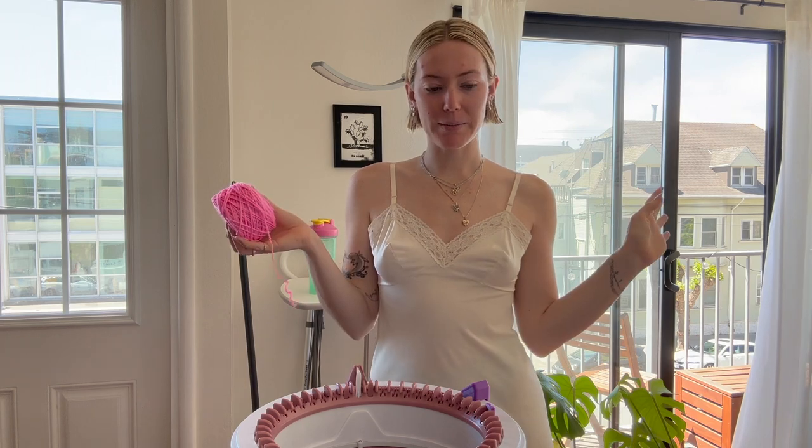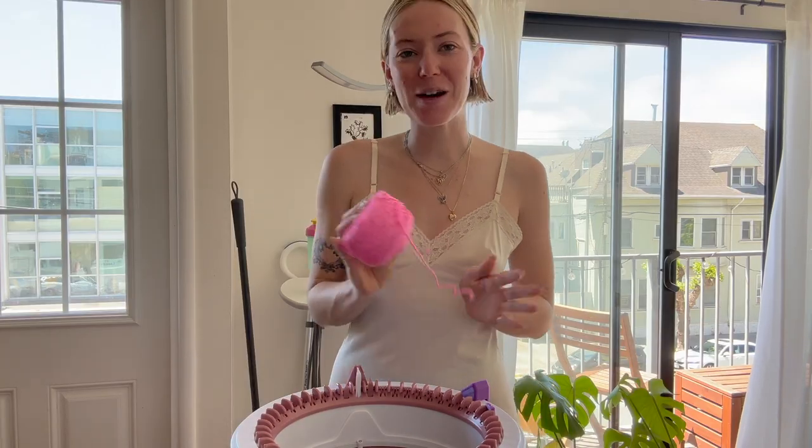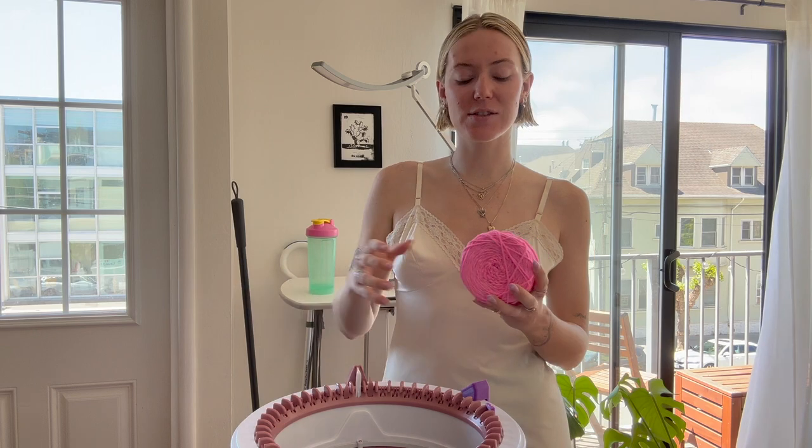We are going to be making a bright pink baby tee. It's going to go about to here, short sleeve, and it's going to say 'I heart me' because I do and you should heart you too. I've been wanting to make this for a while — I have a whole list of videos — so that's what we're doing today. Let's just get started.